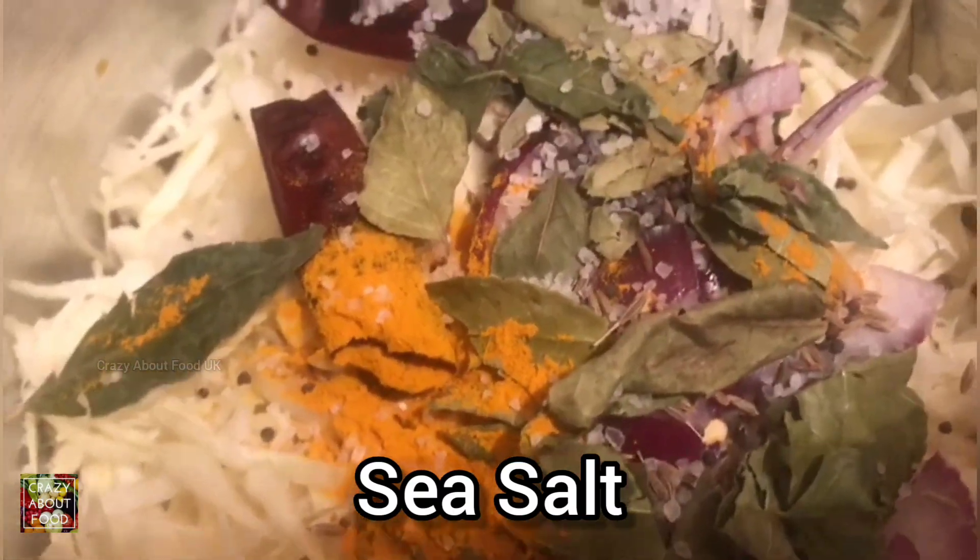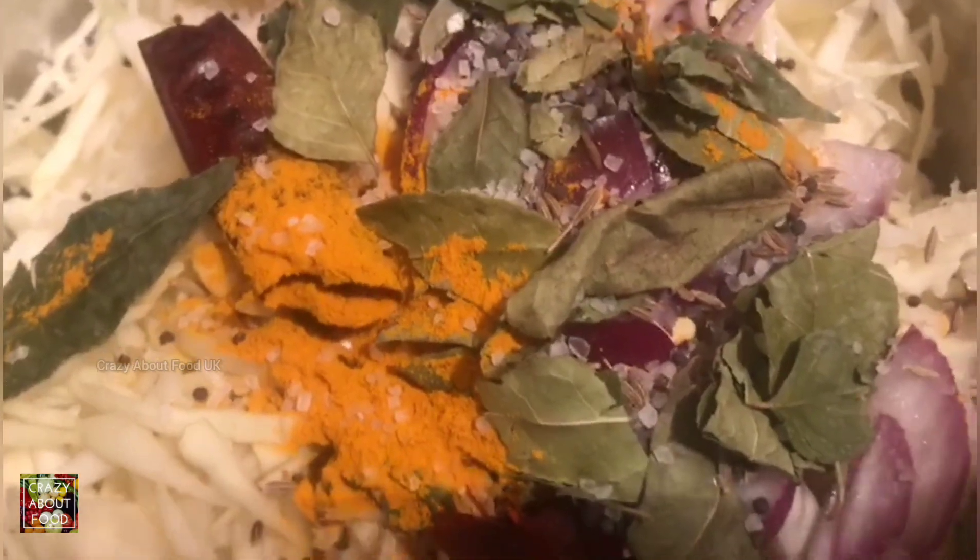This is not table salt — we're using sea salt. My wife keeps it in this bottle so it's easy for her to use, so that's why.